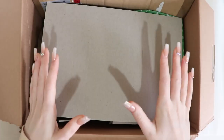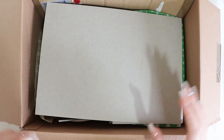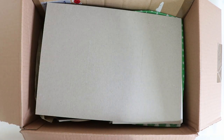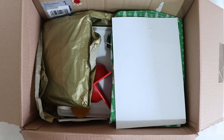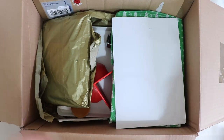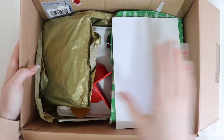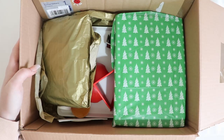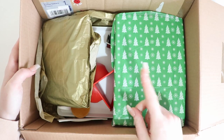Hey guys, welcome back to another video. Today I'm going to be trying out lino printing for the first time ever — I have never done this in my entire life. One of my great friends, Jasmine — Jasmine Todd Illustration here on YouTube, go and subscribe to her channel below — gifted me a lino printing set for Christmas. So I want to get it all out and give it a go.